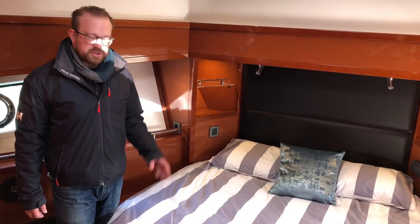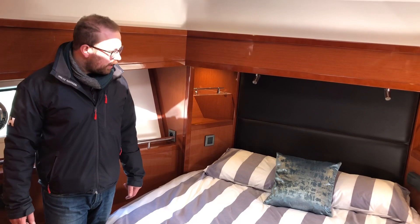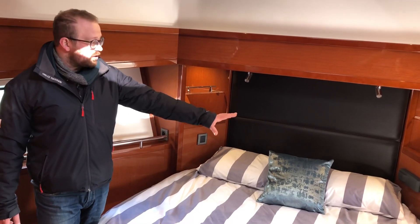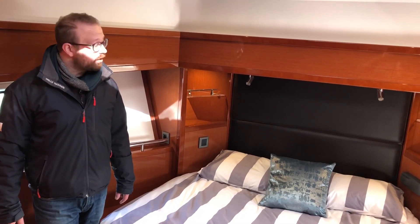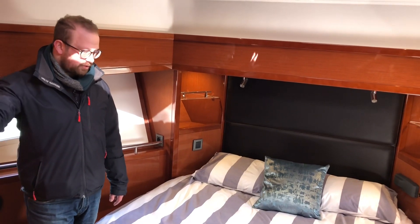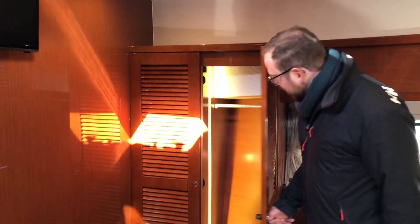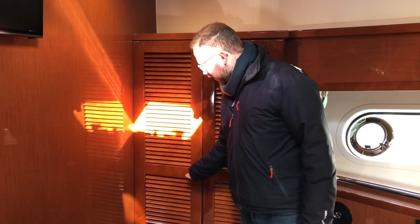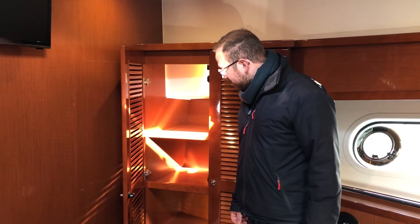We have the very generous VIP forward cabin on the 50 — plenty of space to walk around the bed and a flat back to the bed as well. You've got a Fusion sound system on the starboard side where you can charge your phone and play DVDs onto the flat screen on the bulkhead. Also on board you have a hanging locker and on the other side shelf storage — plenty of room for a few days away, maybe even a week.